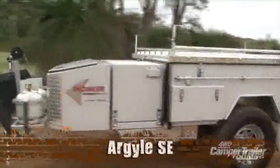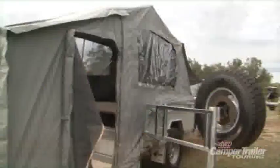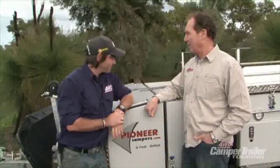It's fantastic to be back on home soil, back in WA, but it looks like I've brought that Victorian weather with me. I'm here with Robin from Pioneer Campers. Robin, what camper have you got for us today? We've got the Argyle SE, which is our mid-range camper. Even though it's sitting in the middle of our range, it's a very, very popular camper and it's very well equipped. I'm keen to have a look at the outside of it. Let's get started.